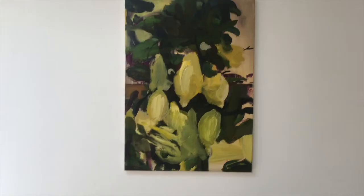Since we are talking about fruit, I thought it might be appropriate to speak about this untitled work by the Belgian-Romanian painter Simona Mihaela Stoia.